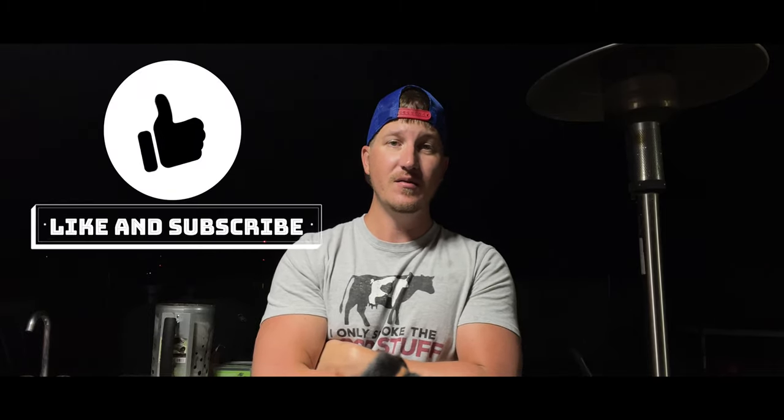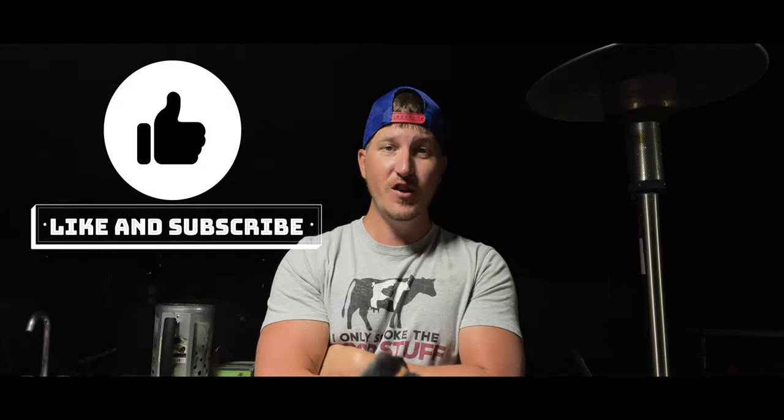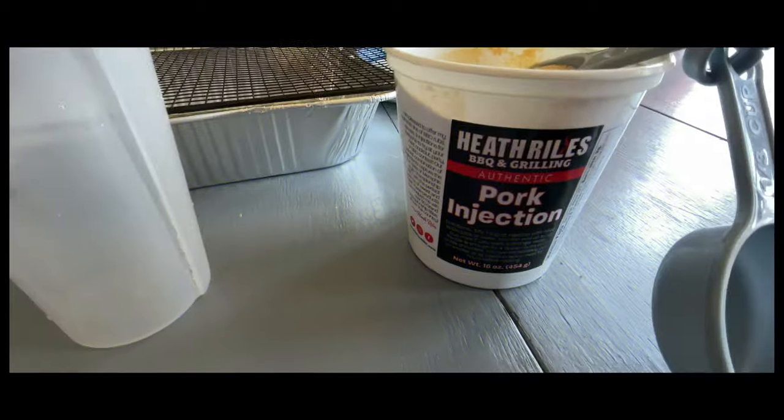Hey, what's going on! Today we are making pulled pork nachos and I've got the pork butt on the smoker right now rolling some smoke. What I'm gonna do is smoke this overnight, then in the morning I will pull it, wrap it, throw it in a cooler. I'll take it over to my father-in-law's house and he's actually gonna be making the nachos. But for this video we're focusing just on the pork butt and getting that pulled pork.